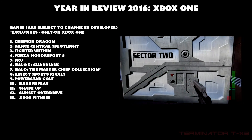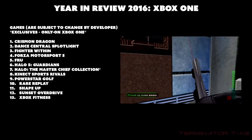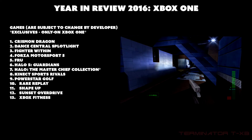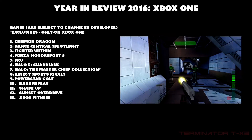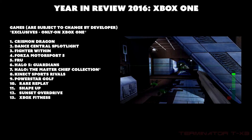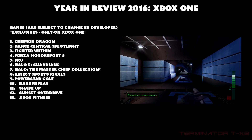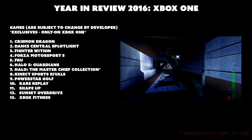The remaining exclusives are: Kinect Sports Rivals, Power Star Golf, Rare Replay, Shape Up, Sunset Overdrive, and Xbox Fitness. If any of these games appeal to you, get the Xbox One. Otherwise, if a game wasn't mentioned here it's most likely on PC or another console.